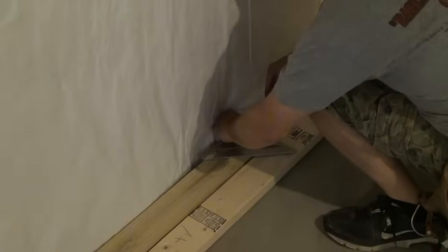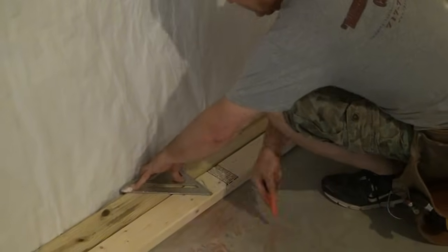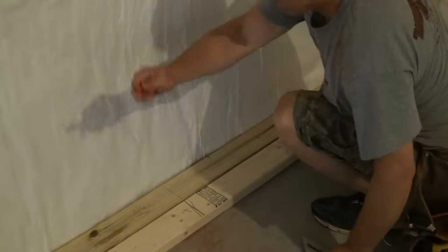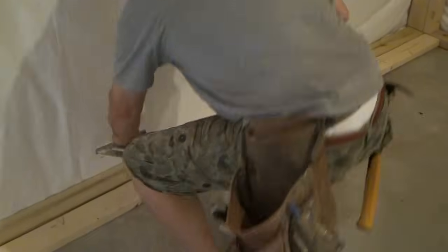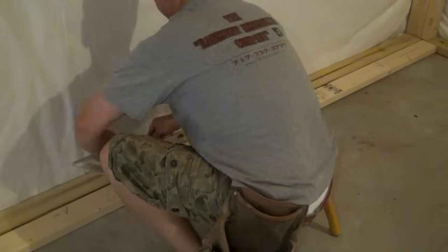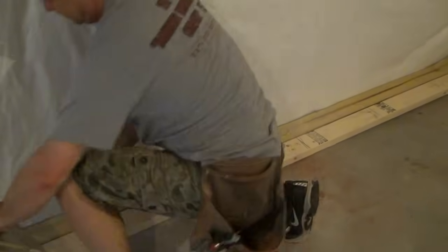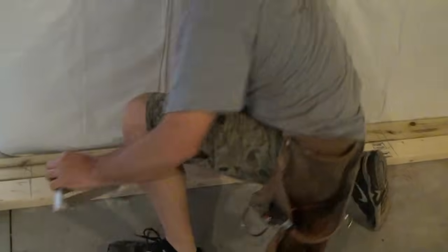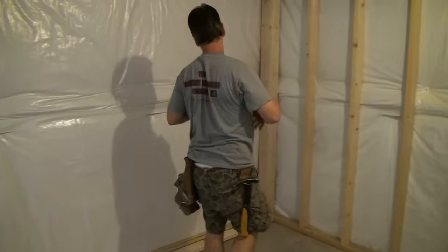Set ahead, set ahead. Remember — always setting your X's ahead. Ahead is always the direction that you're pulling your tape. Squaring them right across. Working the green. All right, so they're all laid out — that was a much easier wall to figure out than our first wall.